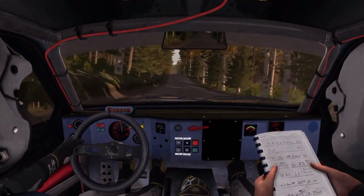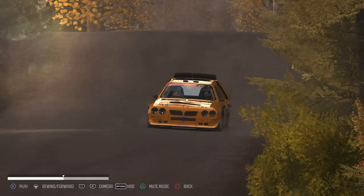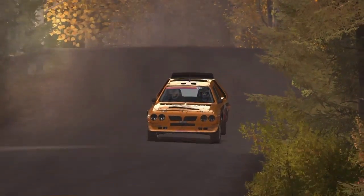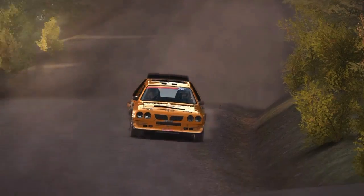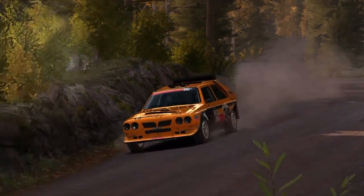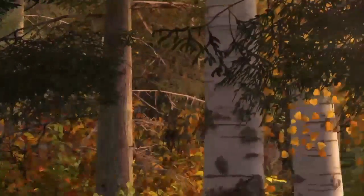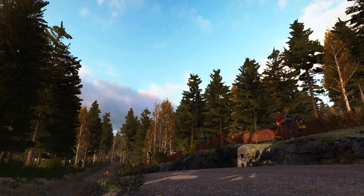120, crest. 100, right 4. 50, crest, 40, crest, 50. 100, rect. 140, crest, 50, crest, 40. 100.